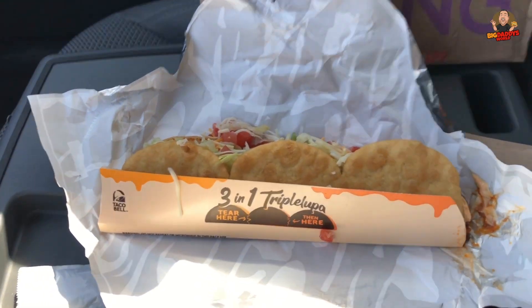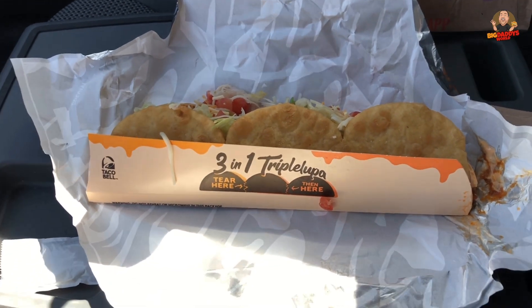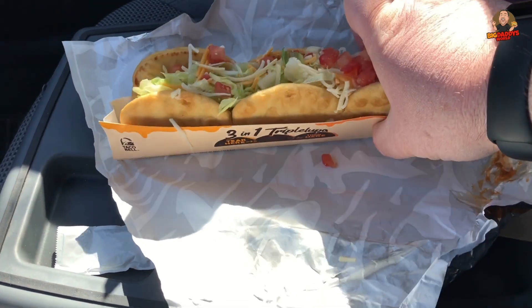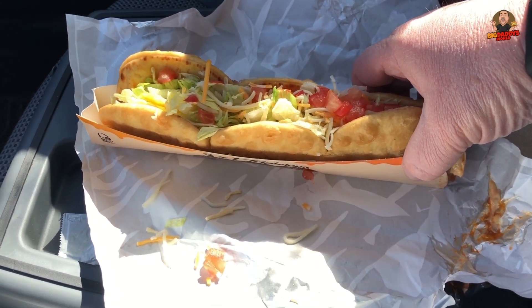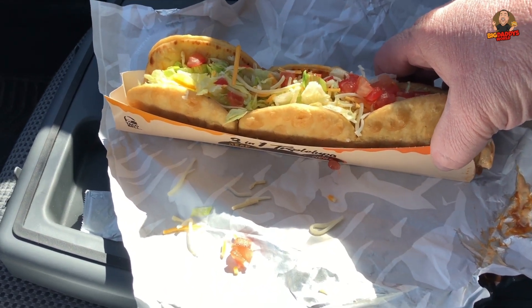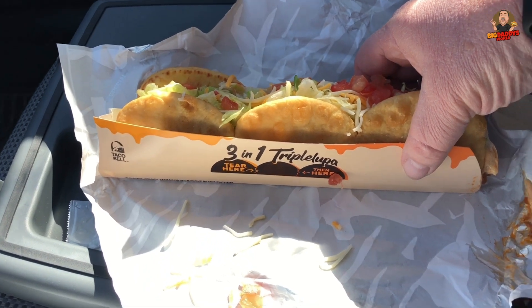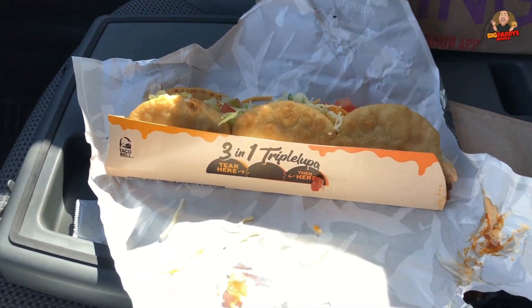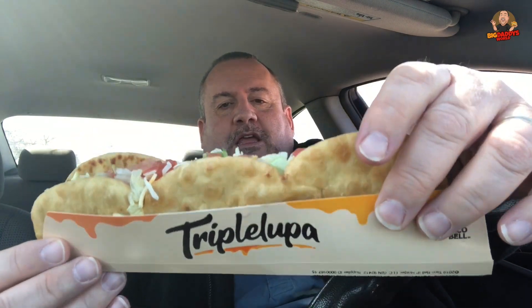Alright people, there is the new Taco Bell three-in-one Triple Chalupa. See how you got three sections — one, two, three. Turn it around and get a good look — look at all that goodness! Lettuce, tomato, pico de gallo, shredded cheese, taco meat, and it's got the chipotle cheddar sauce in there. Looks good! I'm gonna put it back and stuff it in the pie hole. There it is — the Triple Chalupa, coming at ya!